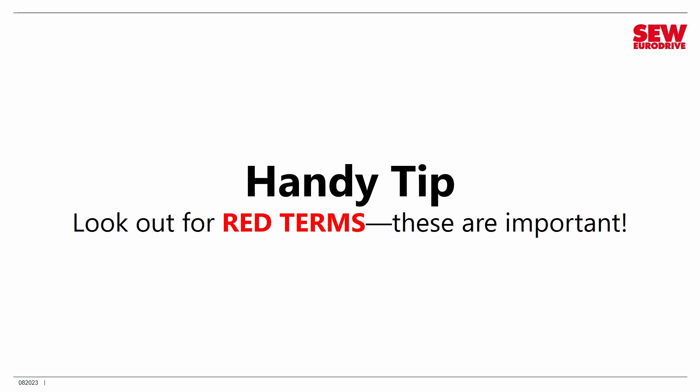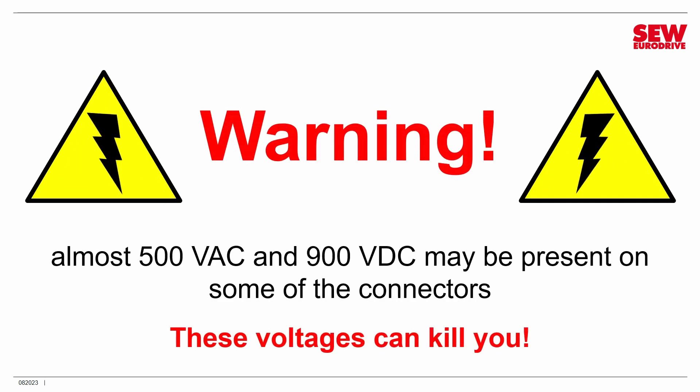One warning: the equipment we're working with is definitely not a toy. We are working with sophisticated industrial equipment that operates on fairly high voltages. Some models of the MobiTrack LTE B-Plus operate on almost 500 volts AC, and some connectors have up to 900 volts DC on them. These voltages are serious — they can kill you, injure you, or burn you. So be safe. I recommend a cutoff switch of some kind on your VFD so it can be switched off quickly. If you follow standard electrical safety, you should be just fine.